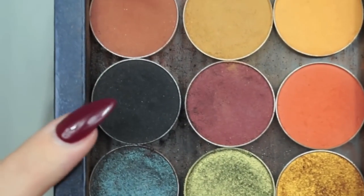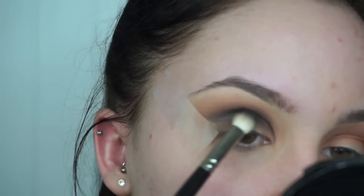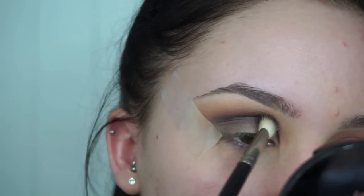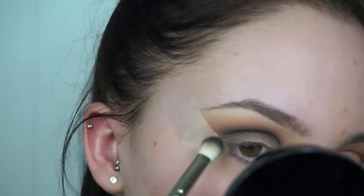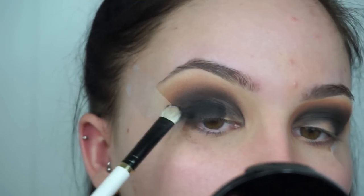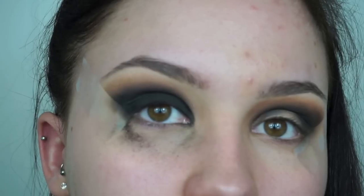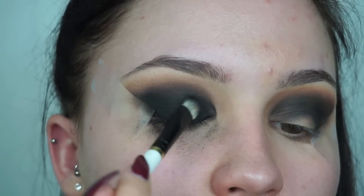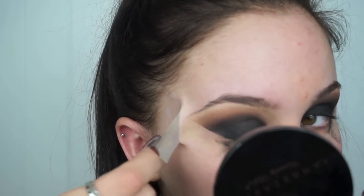Now we've put down our transition shades, I'm going in with the main colour for this look which is Corrupt from Makeup Geek — a super matte, rich black eyeshadow. This is my favourite black eyeshadow on the market. I'm using that first on the MAC 217 brush, slowly into the crease buffing it upwards. I'm then going in with a flat definer brush and really packing that all over the lid to get a really intense black effect. I'm then peeling off the tape to reveal our really nice precise line.